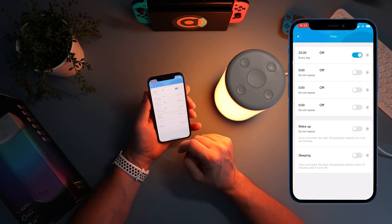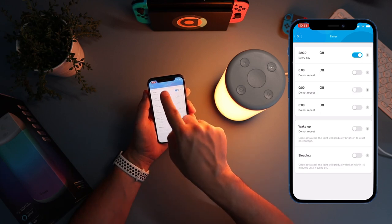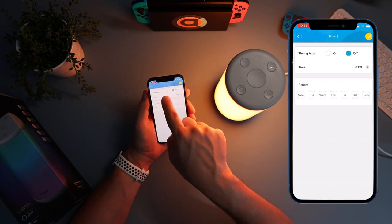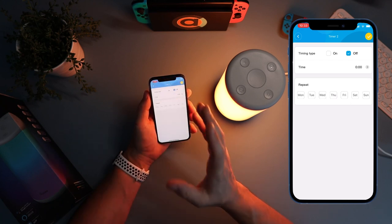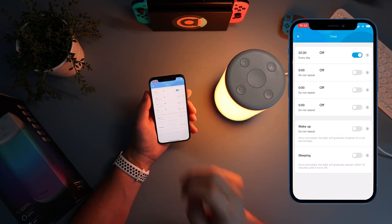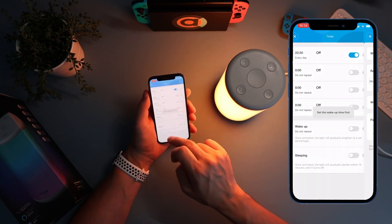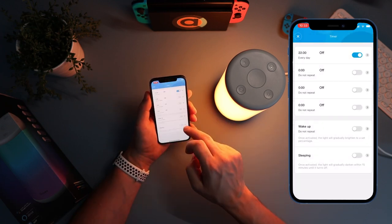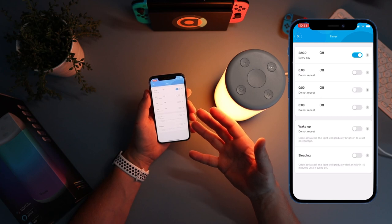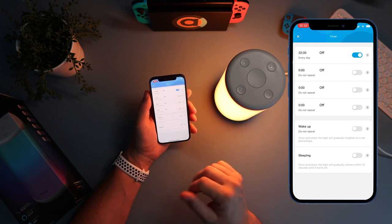Next down is the timer. You can set up four different timers - wake up and sleeping modes. You can set the time it comes on, the time it comes off, and set it to repeat on different days. The wake-up timer gradually increases brightness to wake you up, and the sleeping timer does the exact opposite - it decreases the light gradually until it goes out.